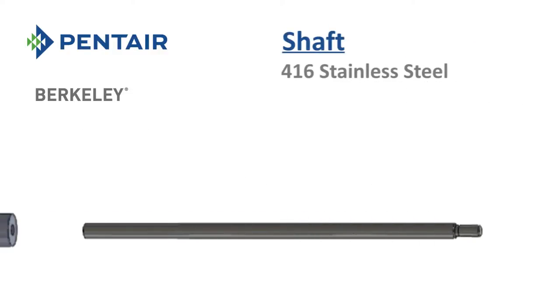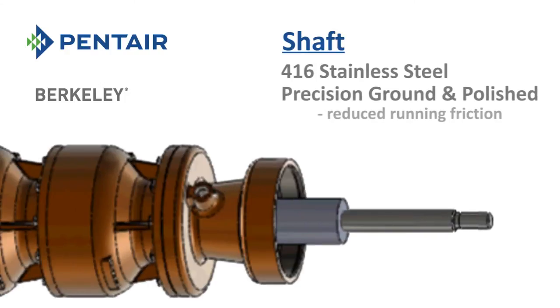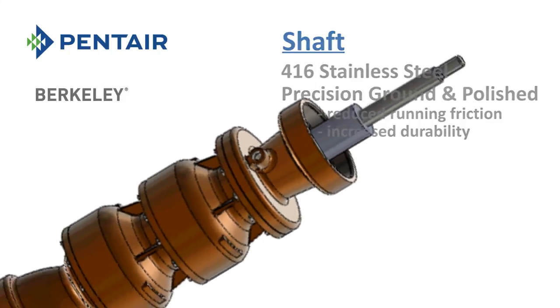All four models come standard with a 416 stainless steel shaft, precision ground and polished for reduced running friction and increased durability.